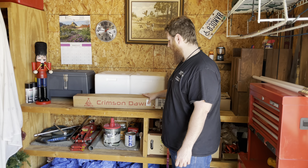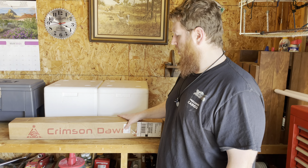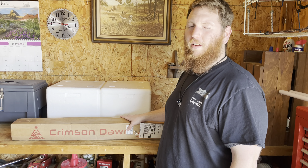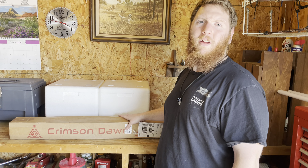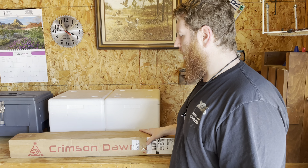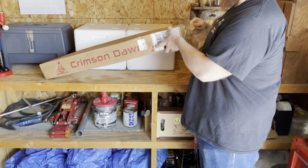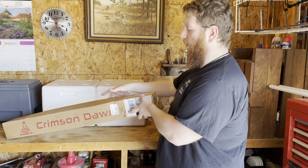It's Jim from Mid Ohio Jedi Order. We just got a Crimson Dawn Mystery Saber and it is the Neocor. I'm going to do a little unboxing. As you can see, some of it's already kind of undid — I had to make sure it wasn't broke because it was flat.